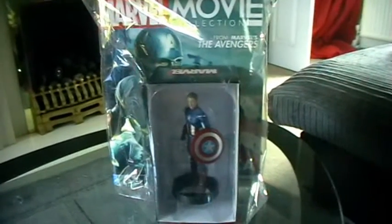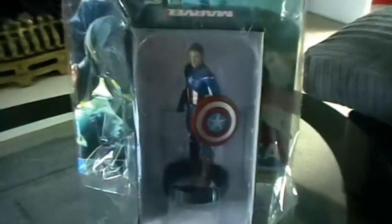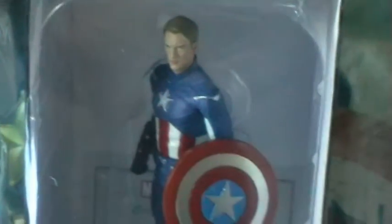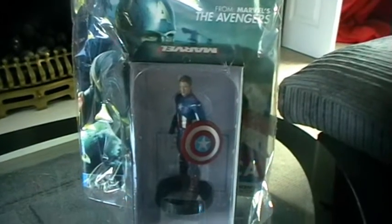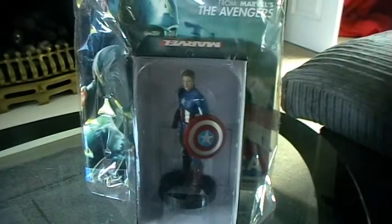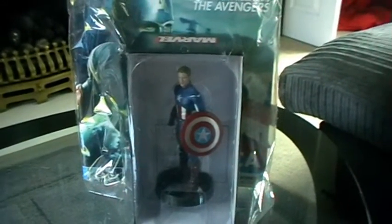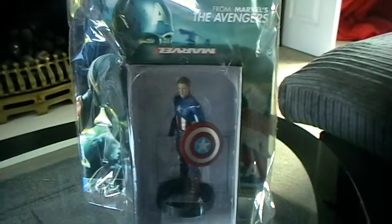Welcome to the Marvel movie collection. Today we're going to be taking a look at Steve Rogers, or Captain America, and this is a model based on the Avengers. You may remember we had Iron Man from the Avengers, we had Black Widow whose sculpt was taken from Winter Soldier, and now we've got Captain Steve Rogers from the Avengers.